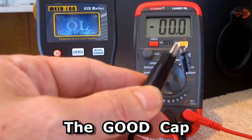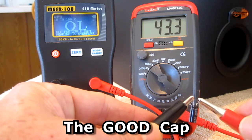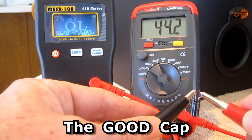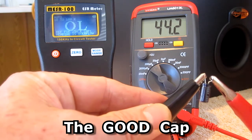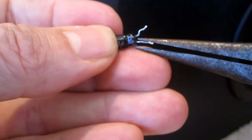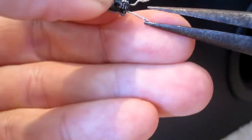On the capacitance meter it reads 44 microfarads, which is good. They're never perfect — there's a little bit of percentage variance that's within tolerance. I'll take some needle nose pliers and straighten out the pins of the capacitor.